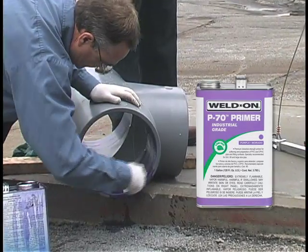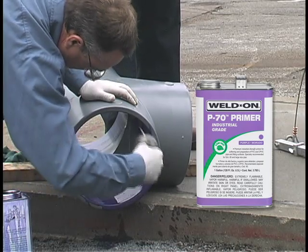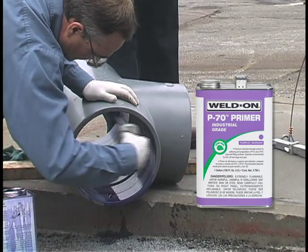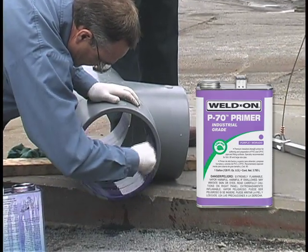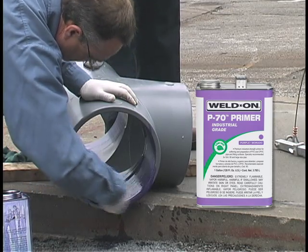Then apply a second application of primer to the fitting. Do not allow primer to run down the inside of the fitting or pipe. In the case of belled end pipe, do not allow the primer to run past the bell socket into the pipe. Placing a board under the fitting and giving it a forward tilt may help keep the primer and cement from running into the fitting socket.